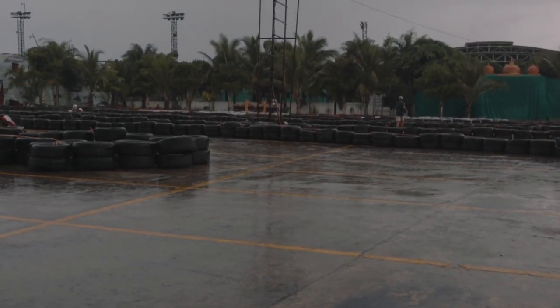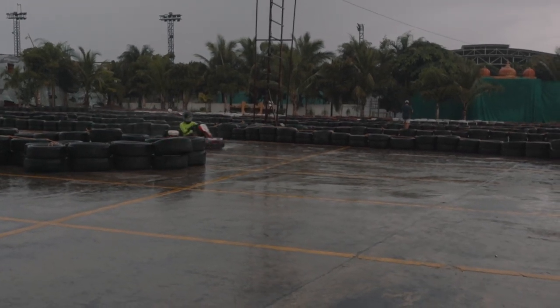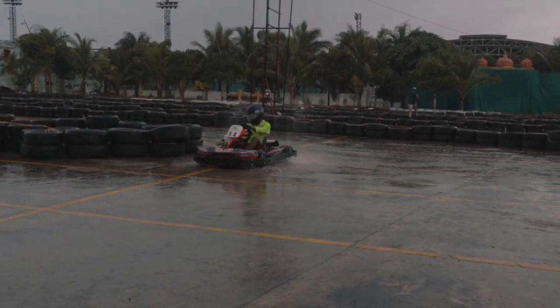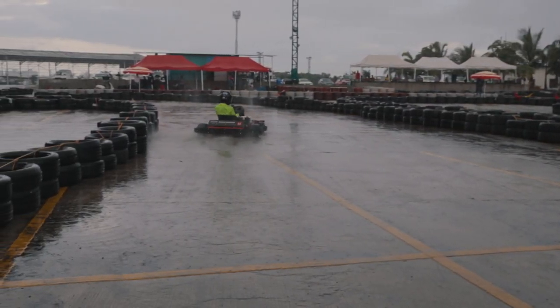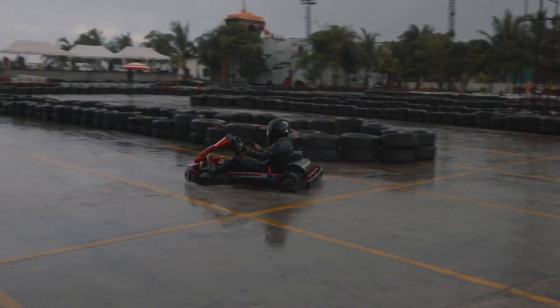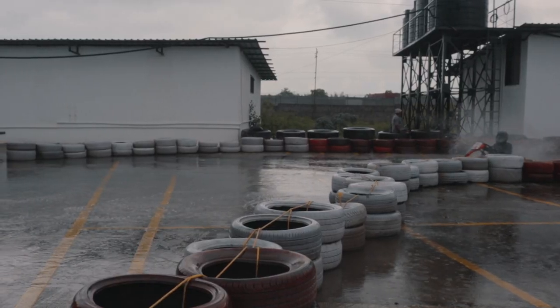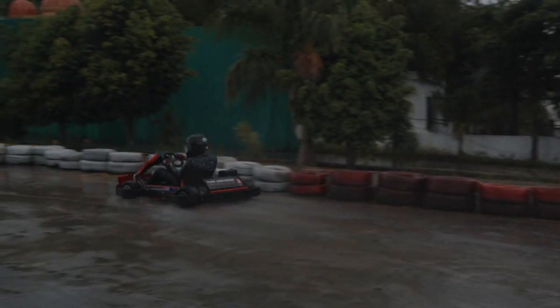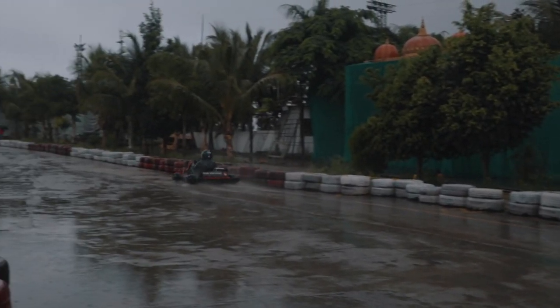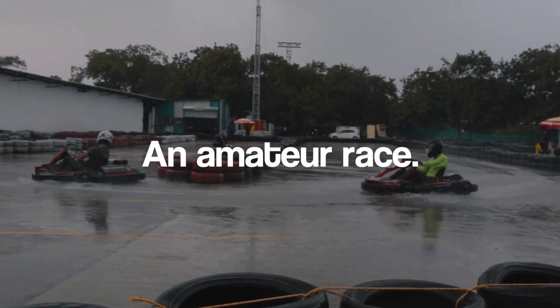Using the new advice we had learnt in the rain was completely a different story. Slick tyres on a wet track really shows how big your cojones are and more importantly, how delicate and precise you are when it comes to car control. But this two-day course had completely changed the way we drove on track. After this session we had a very exciting and anxiety-inducing practice — an amateur race.